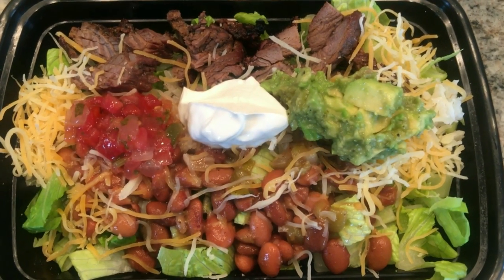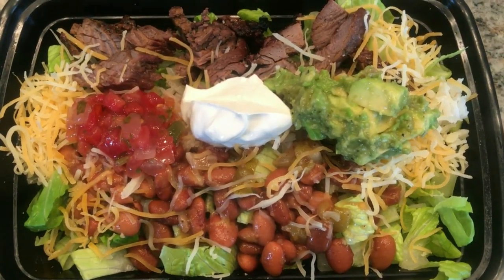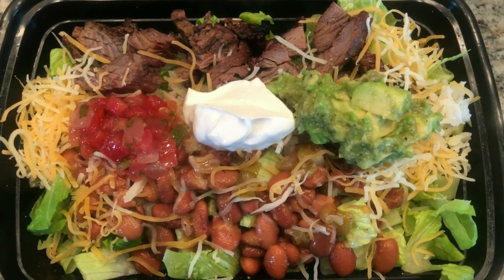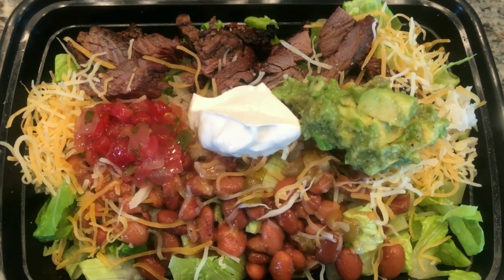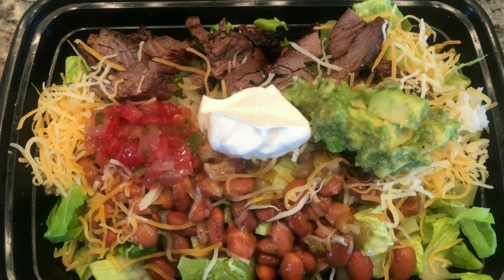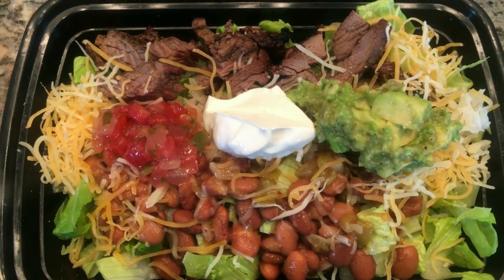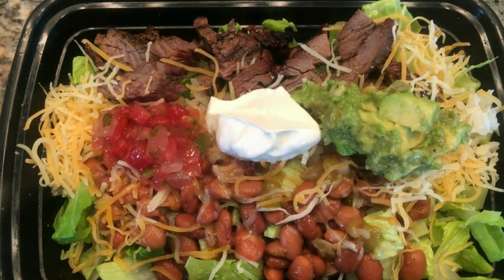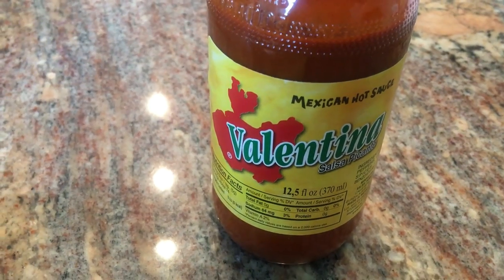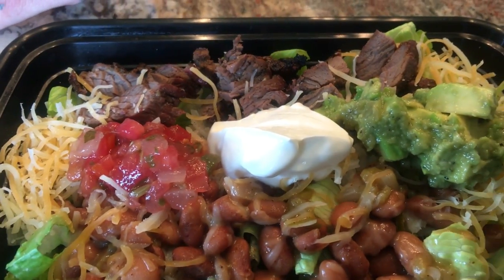I'm going to have the bowl. I just added a bed of lettuce and then put the rice, beans, and meat, and then whatever toppings I prefer — and I wanted them all: the cheese, the sour cream, guacamole, and the cilantro salsa. I'm going to add a little bit of Valentina hot sauce right on top. Yum.